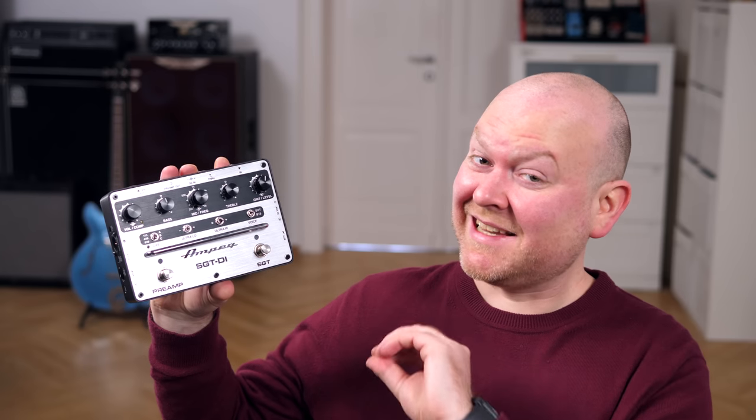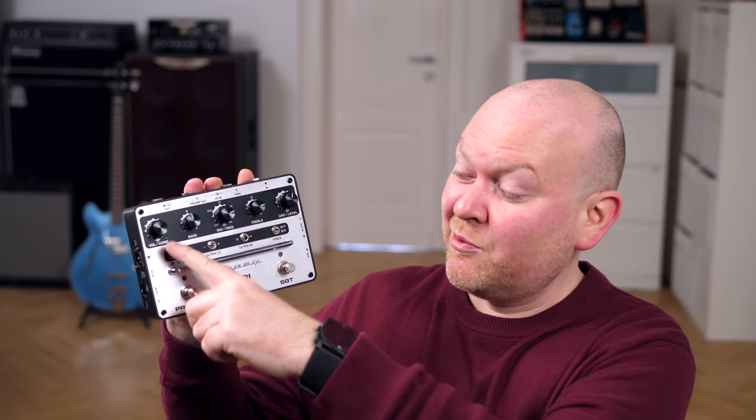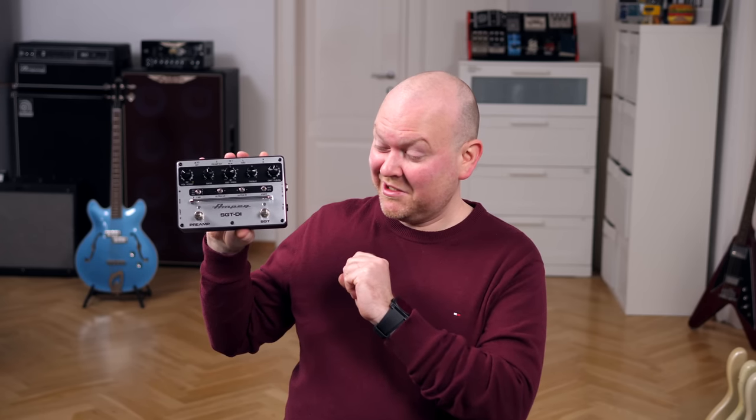This is a really exciting new pedal from Ampeg. It has amp models of their SVT and their vintage legend the B15 built-in, as well as cabinet simulations of a 115, a 4x10 and an 8x10 cabinet, plus a compressor and their SGT drive to add some distortion. You can also load your own impulse responses — does it look cool!